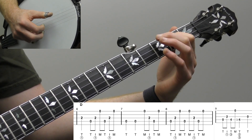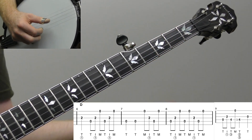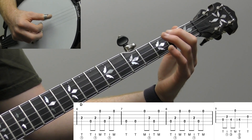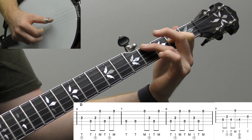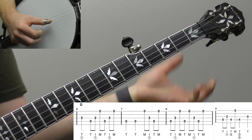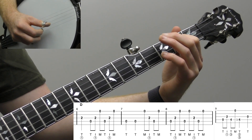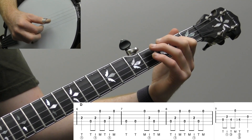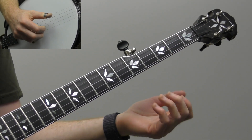Measure nine is essentially our pickup, just a more advanced version. We're right here in the one-finger D coming out of measure eight, then do an alternating thumb roll on strings 4 and 3, put your ring finger down on the fourth fret, do 4-1 strings, then a quick slide down and slide back up, then open, and resolve. It's just a variation on measure one — instead of simply walking up, now we're adding that slide ornament.